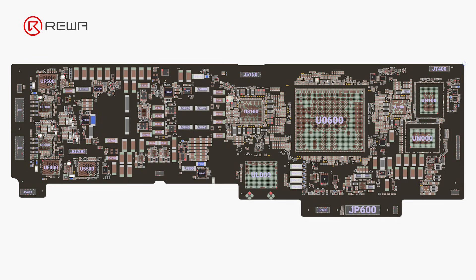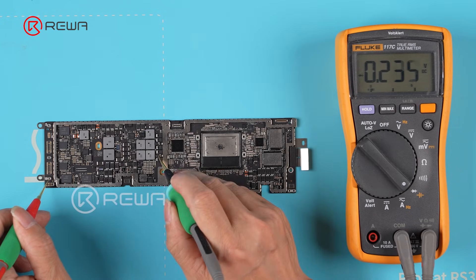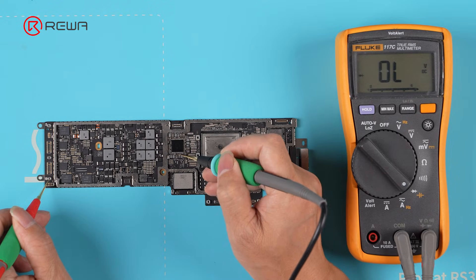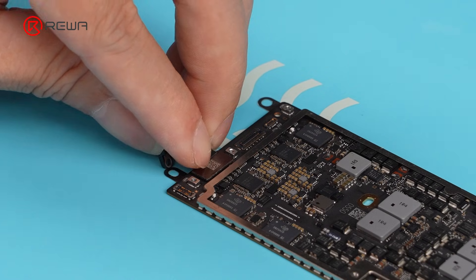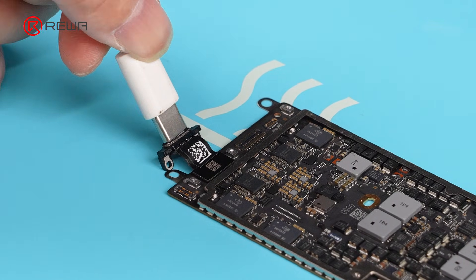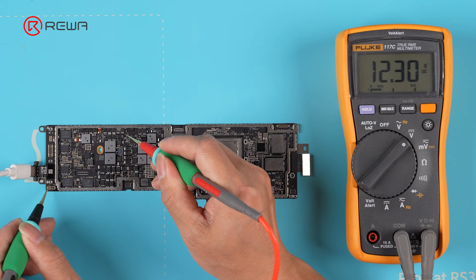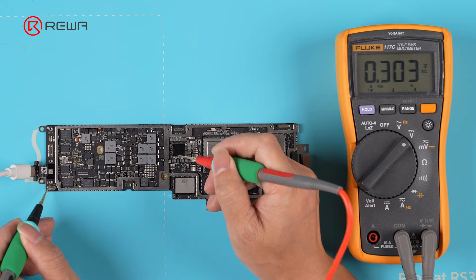With the schematic, we can identify the main power groups: USB power, 3.8 volts power, and CPU power diode values. After measuring, all resistance values look normal. Reconnecting the USB flex cable and powering on to test their voltages — again, the readings are normal. The common circuits are fine.